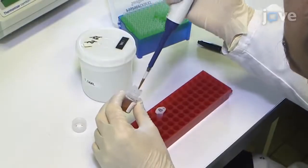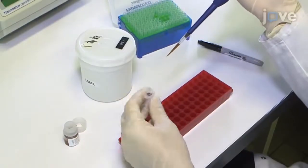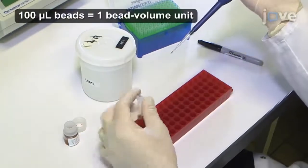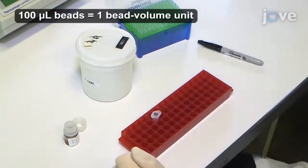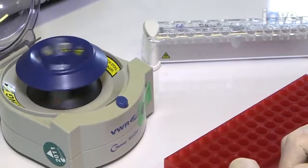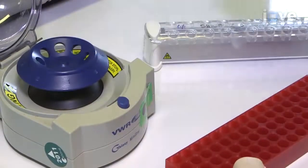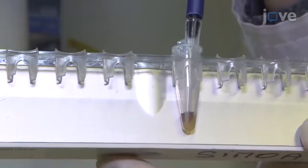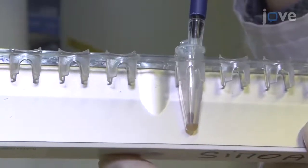To begin, load 280 million paramagnetic beads into a microfuge tube, taking note of the volume. Then pulse-spin the beads and put the tube on a magnetic separator for a minute. Remove and discard the diluent solution, thus isolating the beads.